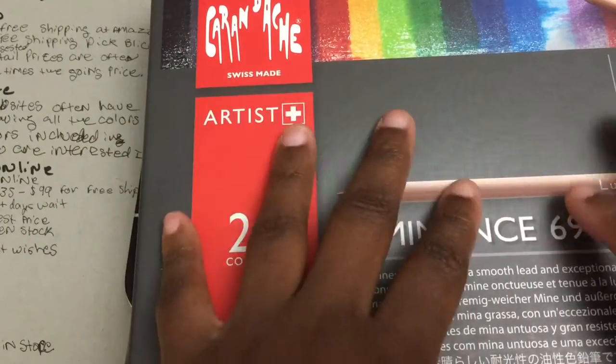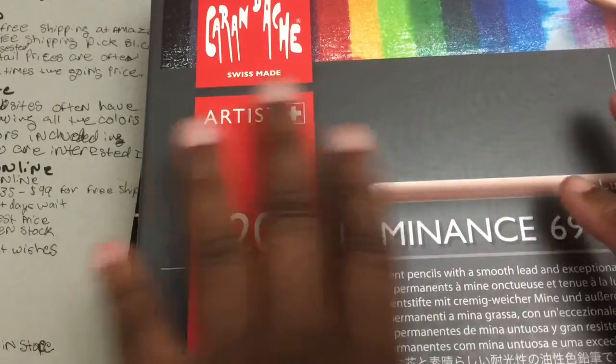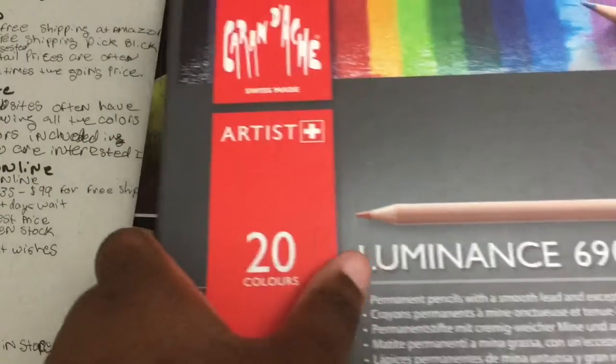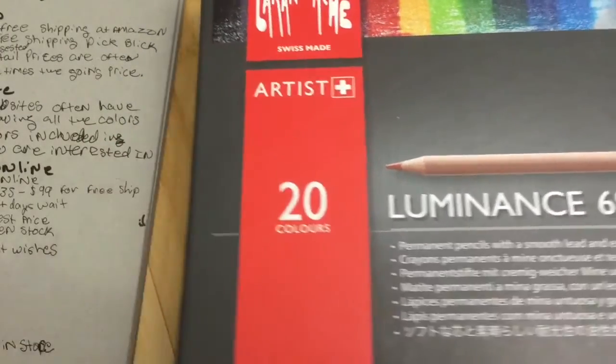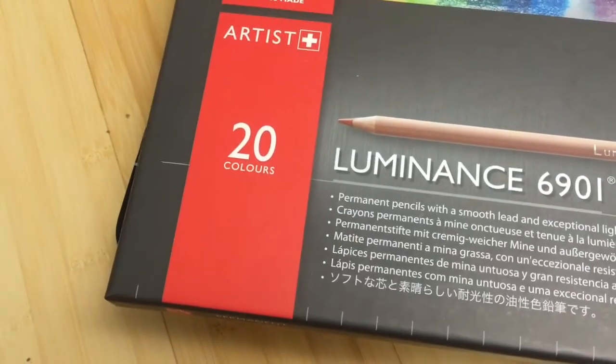Caran d'Ache also has another line called Pablos. I don't have the Pablos — they're similar but not as expensive as Luminance, though they're still expensive here in America. So those are some things to keep in mind when thinking about the different brands.